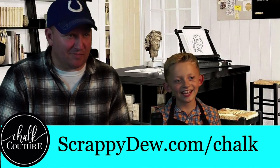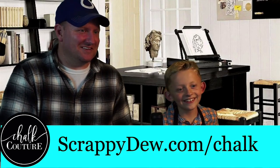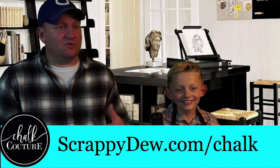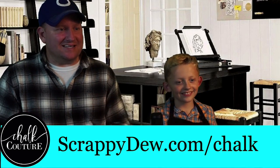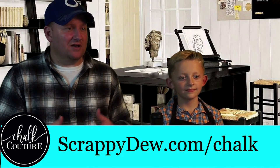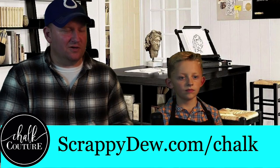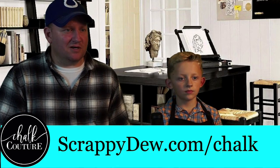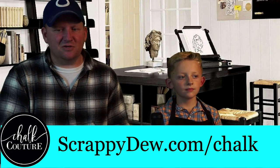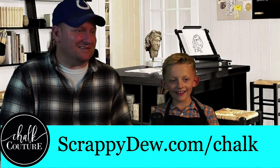Anyways, hey guys, thanks for watching and thanks for subscribing. If you want to get into this, scrappydoo.com/chalk will take you to the store. And if you want to join the chalk couture culture, make sure you click the join button — you can do some of this neat stuff as well, plus you get 40% off discounts. Lots of neat stuff with this. Thanks for watching. Bye!